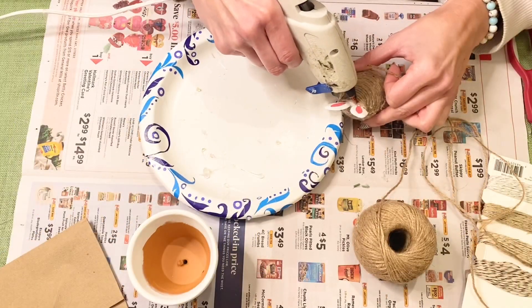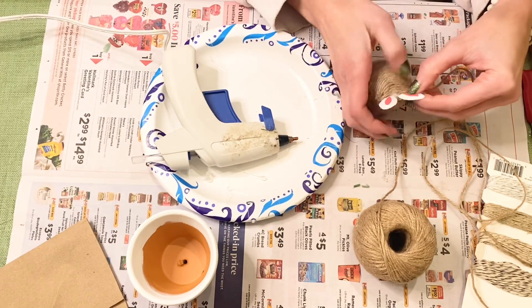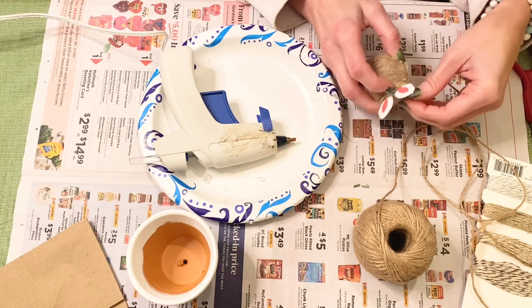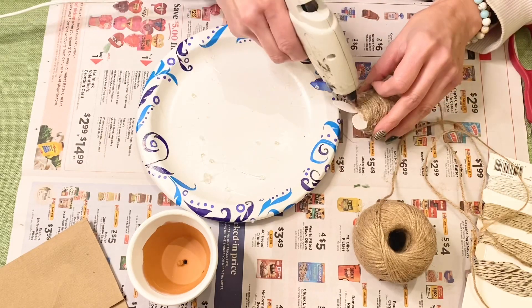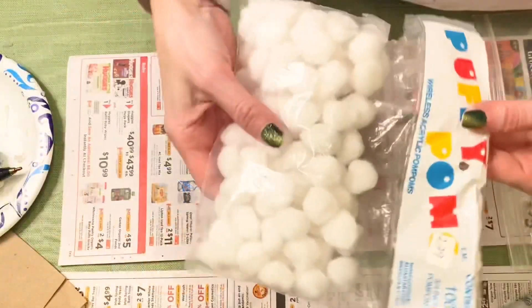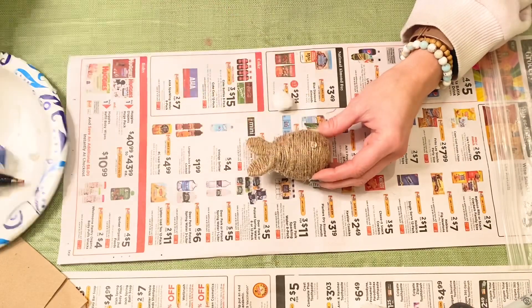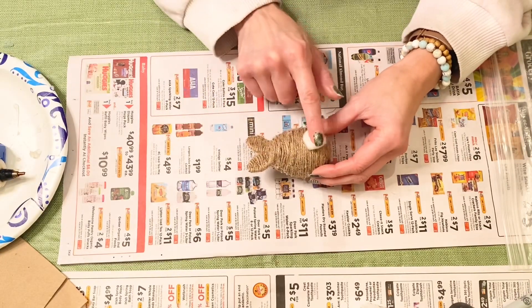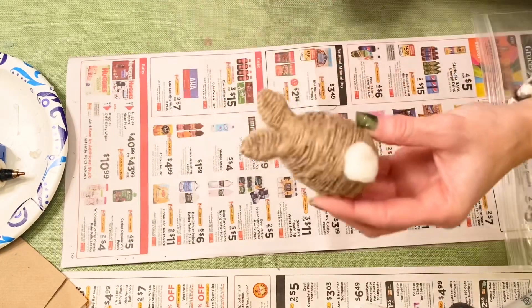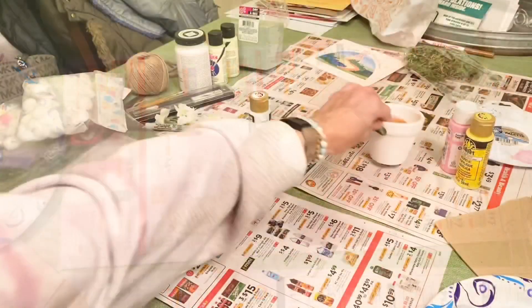For the bunny ears, I'm doing each one individually — starting at the bottom and wrapping all the way to the top, using the glue gun to secure each ear. Then I took some very old pom-poms — legit from the 90s — and hot-glued a little cottontail on. I love how that turned out; it's so adorable.